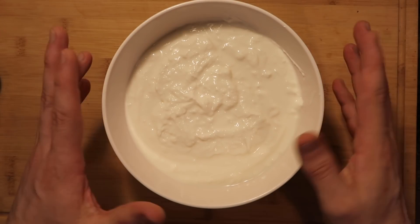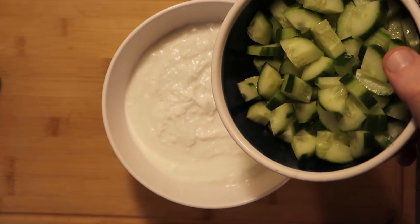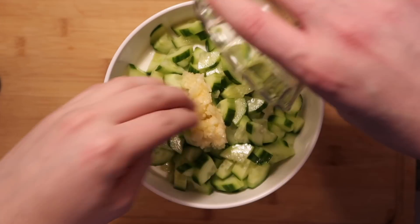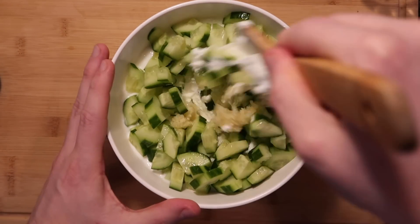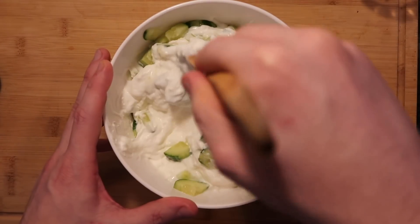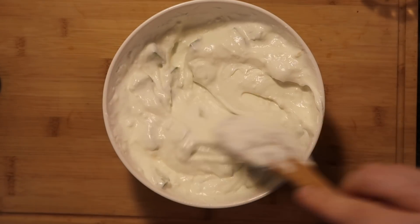Now I'm going to go to my Greek yogurt — make sure it's nice and chilled right up until this point. I'm going to add in my cucumber and my pressed garlic. Let's mix that all together nice and good. It's going to be nice and crunchy with all the cucumber in there. Make sure we get everything nicely mixed up. Perfect!